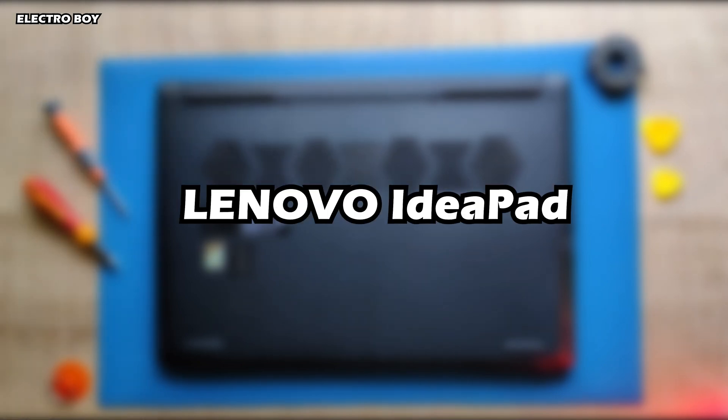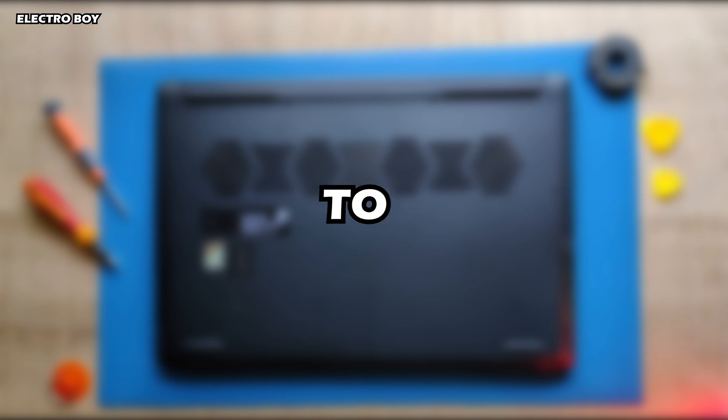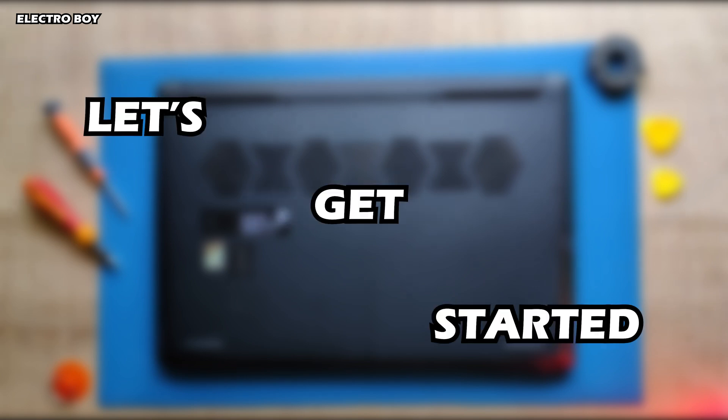Hey guys, in this video I'll be showing you how to upgrade the RAM of your Lenovo IdeaPad laptop from 8GB to 16GB. So without any further ado, let's get started.